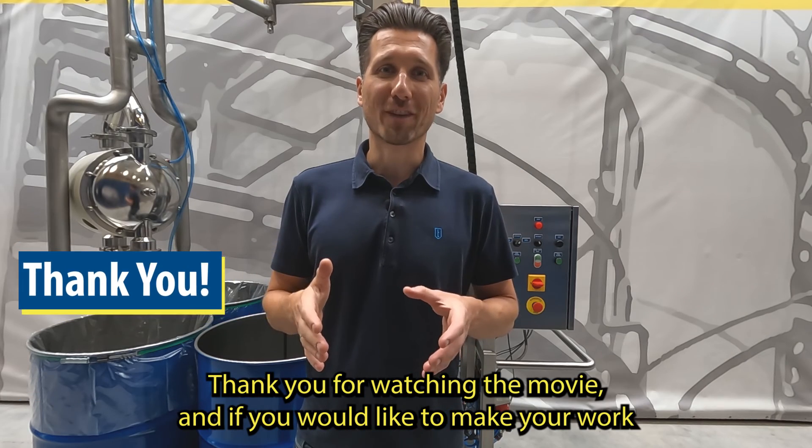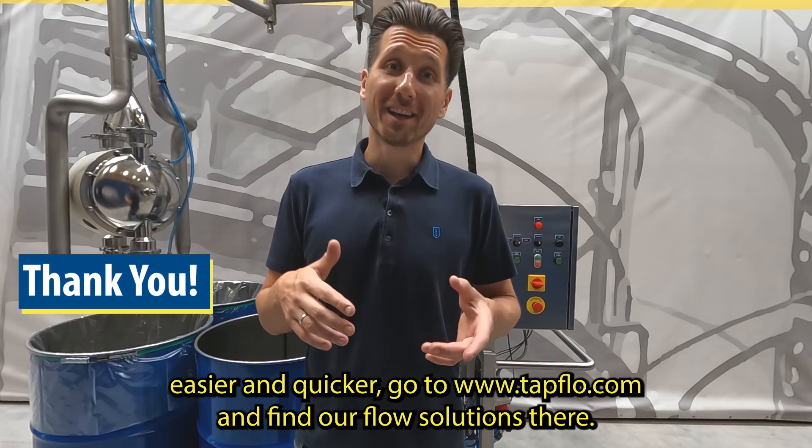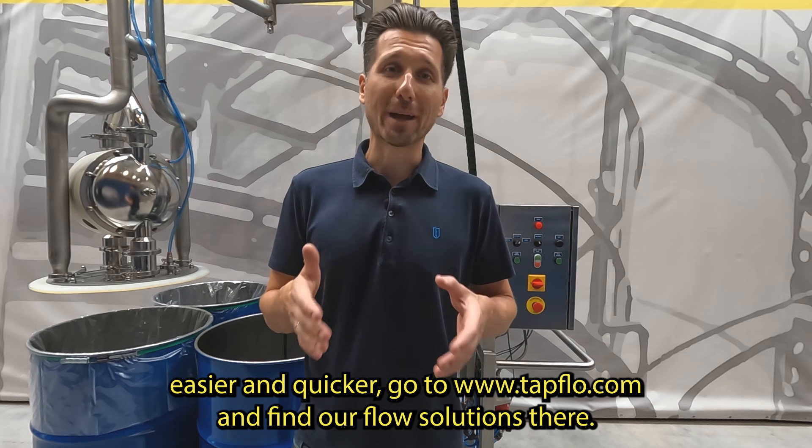Thank you for watching the movie, and if you would like to make your work easier and quicker, go to taflo.com and find our flow solutions there.